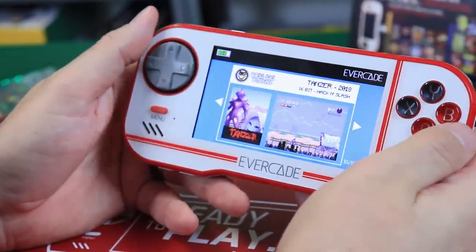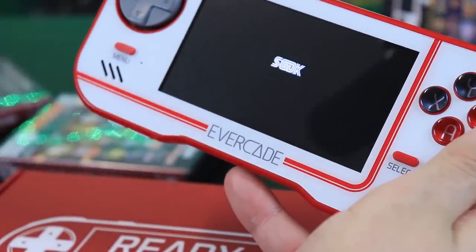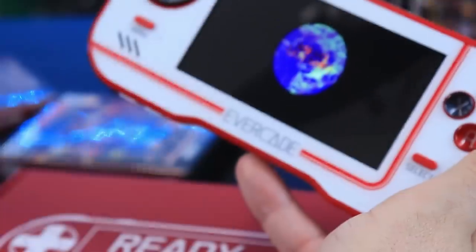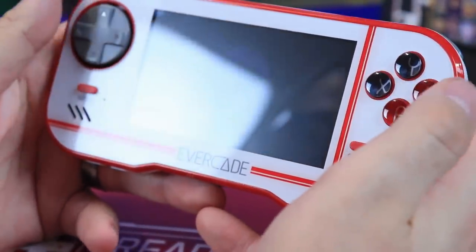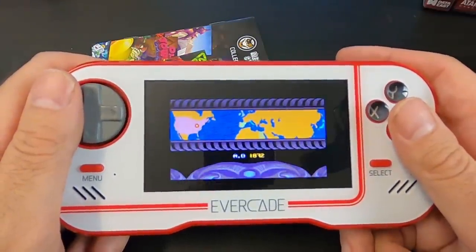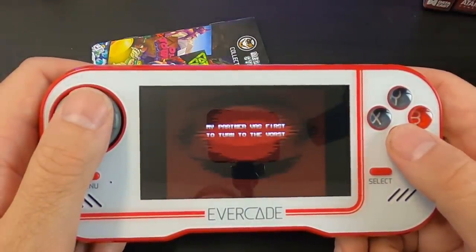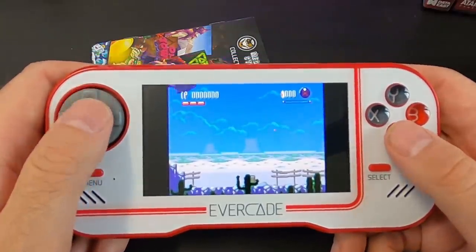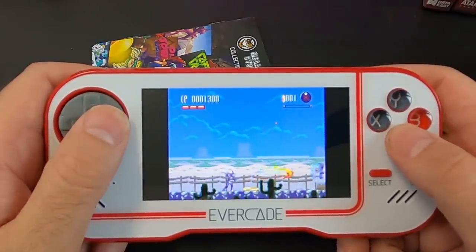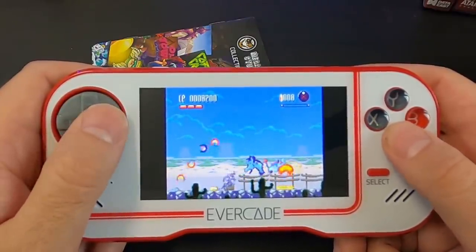There are so many awesome games. The Mega Cat Studios collection was one I was really looking forward to, along with the Pico collection. These are games that are not easily accessible, and this thing brings the possibility of a lot more indie games coming to physical media, which is a good thing. They announced an Atari Lynx collection and an indie studio collection with games like Tanglewood and Xeno Crisis — the possibilities are pretty crazy.